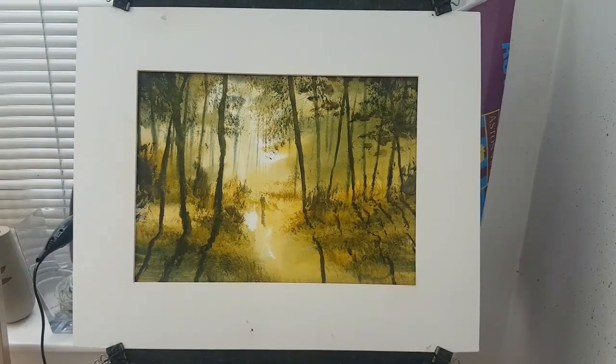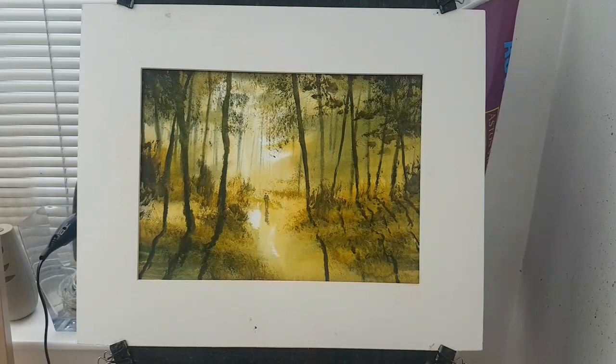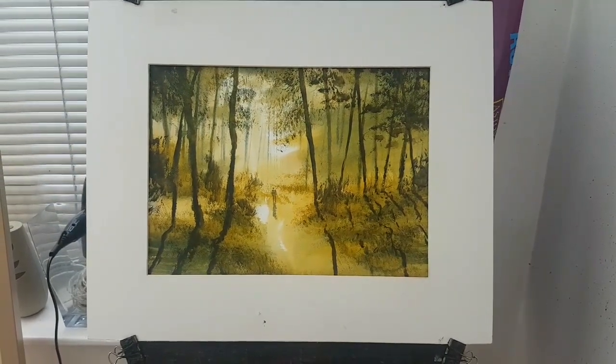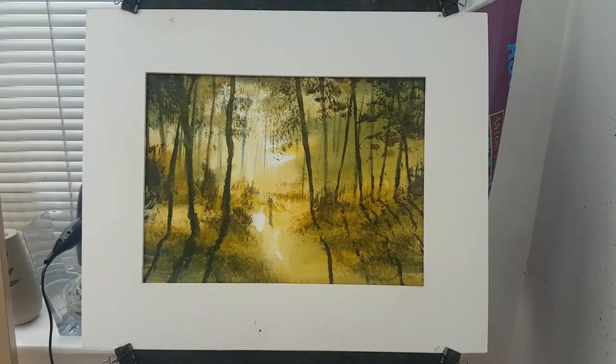I've got a couple of watercolours I wanted to show you today. The first is a woodland walk. Incidentally, the video demonstration for this is on my Patreon page for anyone who's interested.